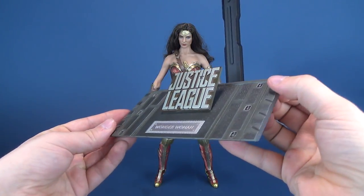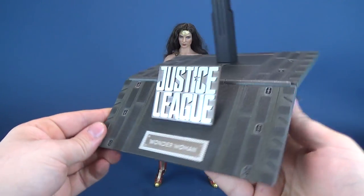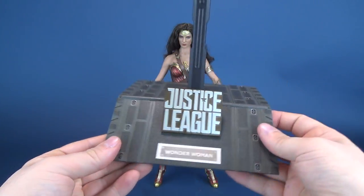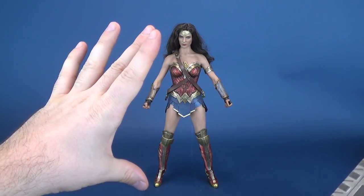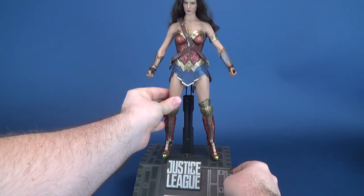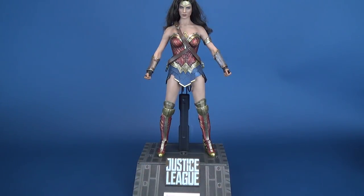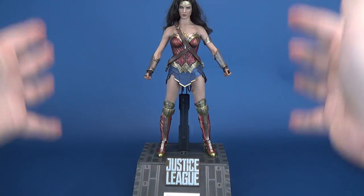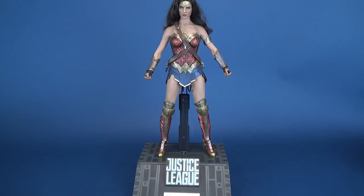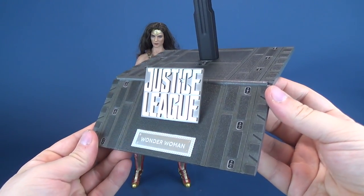Looking at the figure's display stand, it is big and impressive, but those same traits are almost a hindrance because it is really big. The figure's already standing at 12 inches in height, and when you put it in a Detolf, you only have so much space to work with. When you factor in the additional height the display stand gives you, a standard Detolf probably isn't going to fit. You may end up displaying Wonder Woman on a shelf rather than inside a case. As great as this display stand is, I would have preferred something a little bit smaller personally.